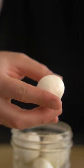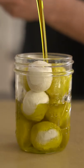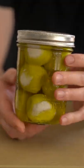Believe it or not, these little balls of love are actually yogurt. It's called labneh, and it almost reminds me of a fresh cheese, but it's not cheese.